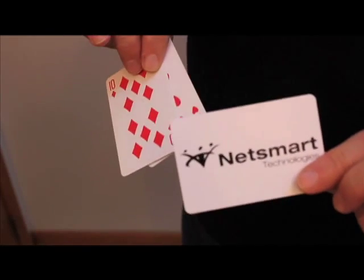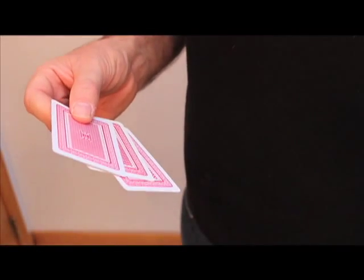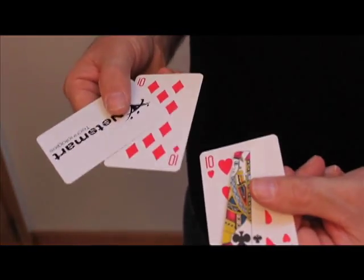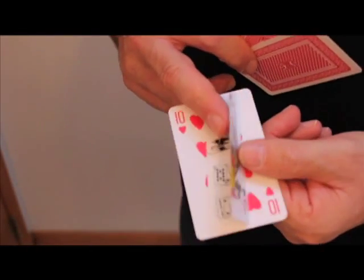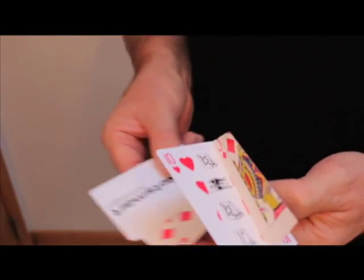Now I'm going to show everyone how the trick is done, and then you can get one of these from our sales representatives right here in the booth. Here's the secret: it uses three and a half cards. There's a little extra flap right there that I have taped on just with Scotch tape, and there are some directions right under there about how the card trick is done.